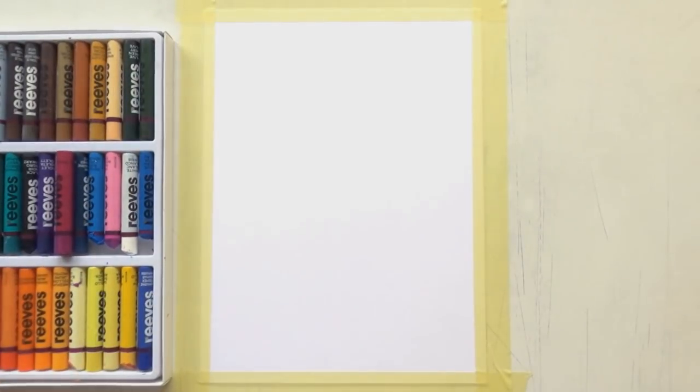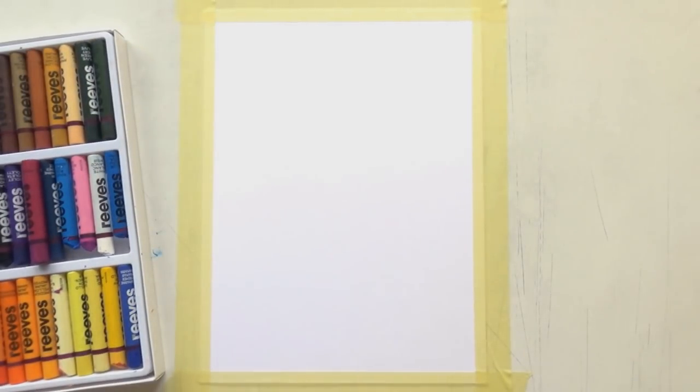Hi guys, welcome to a new video and thanks for joining me again. Today I am trying oil pastels again — this is my second try.